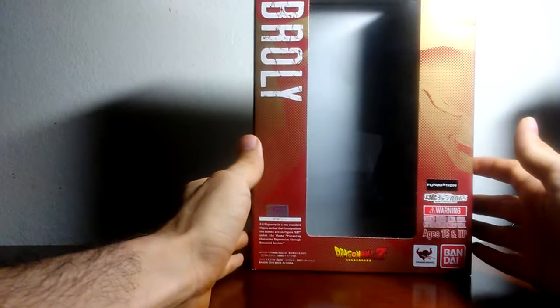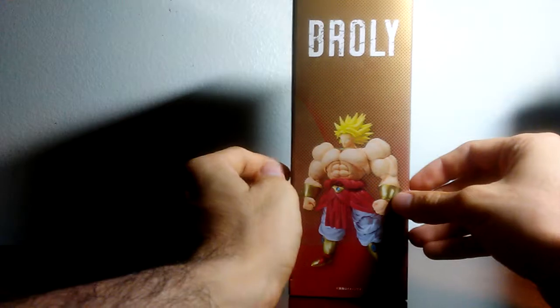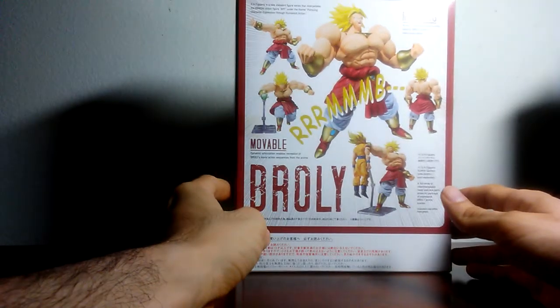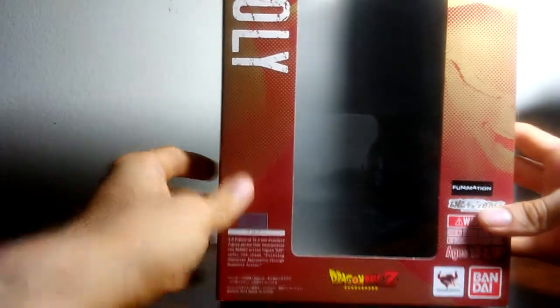I'm going to move the figure to the side for now and show what the box looks like in the front. That's what it looks like on both sides. Broly is shown there, along with the different poses you can put the figure in. And this is what it looks like at the bottom. So I'm going to put the box aside and focus on the figure itself.